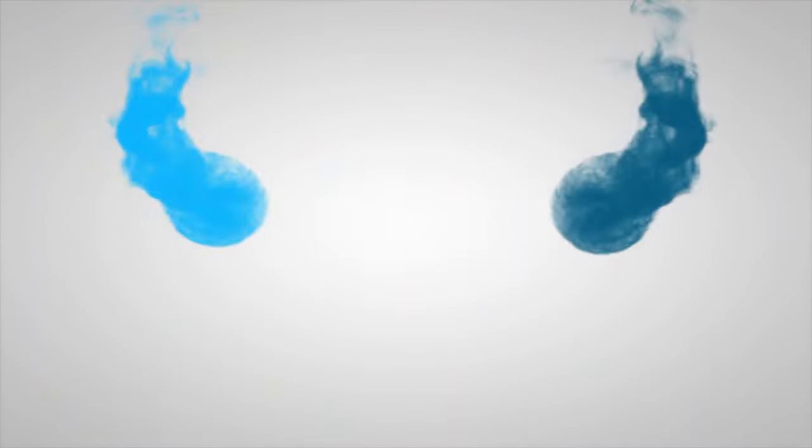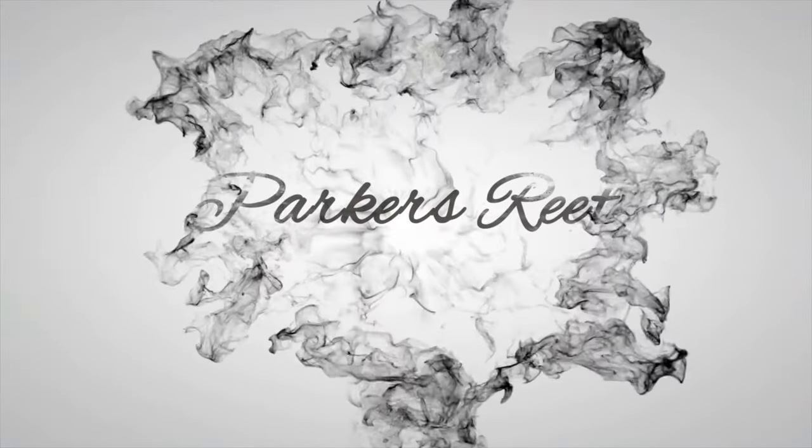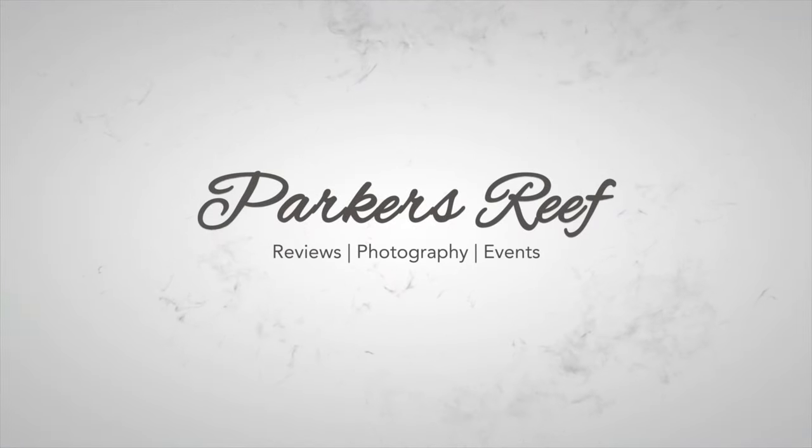Heyo! Welcome to Parker's Reef. On today's episode, we're going to do a little reactions video to a brand new product announcement in the world of reef automations. Thank you for joining me on this quick episode. I did just stumble across a brand new product announcement from the team at Focustronic.